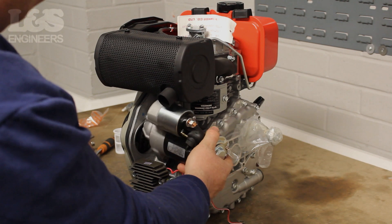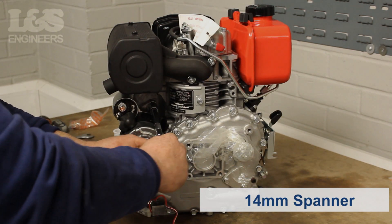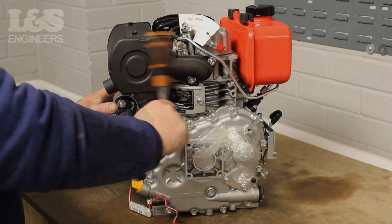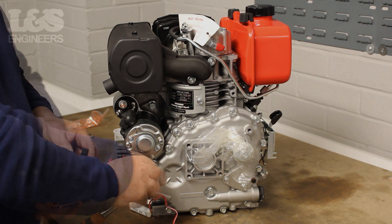Put the starter motor into position. Using the 14mm spanner screw in the 14mm bolt at the top of the starter motor. You can then return and fix the 14mm bolt which sits beneath it.